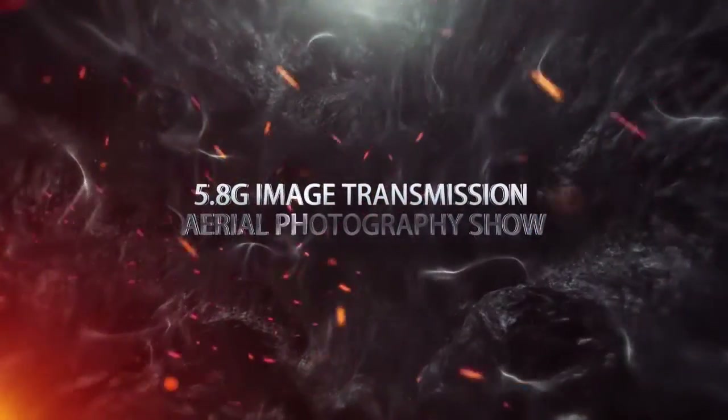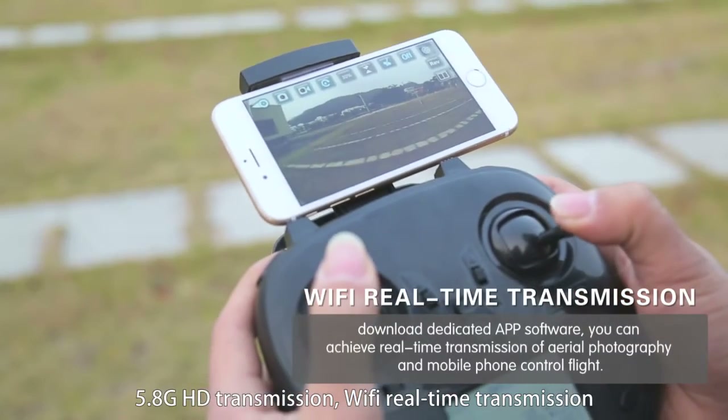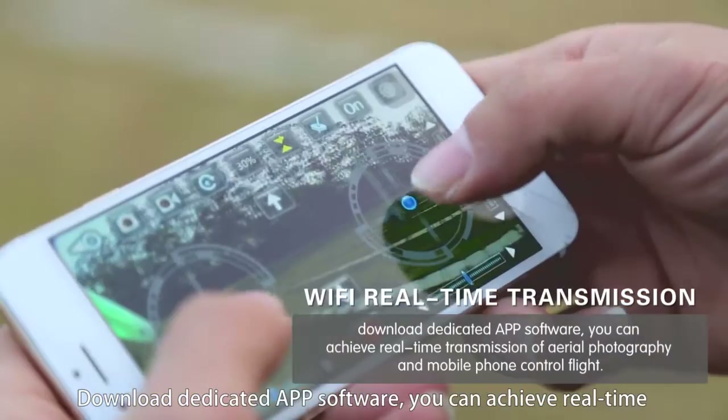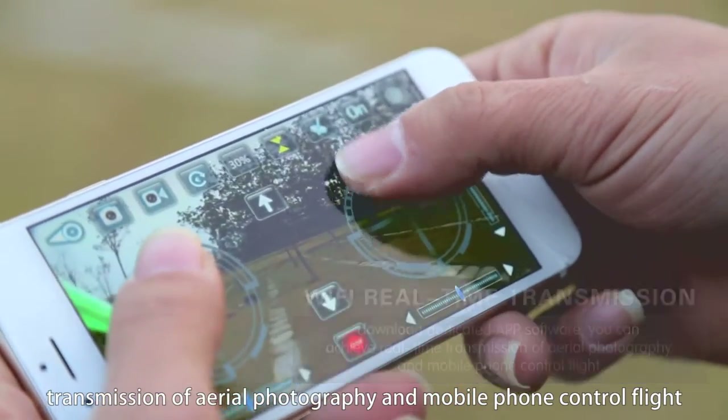5.8G HD transmission and Wi-Fi real-time transmission. Download the dedicated app software to achieve real-time transmission of aerial photography and mobile phone control flight.